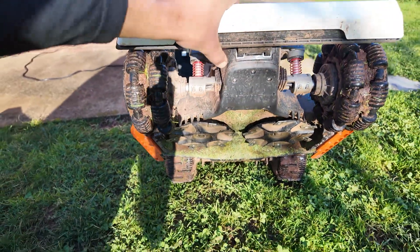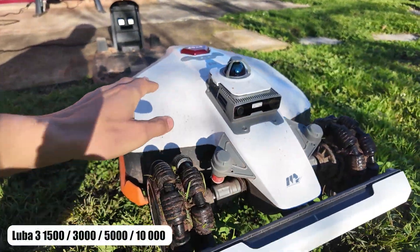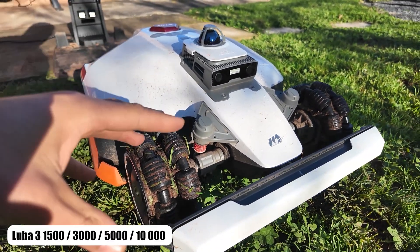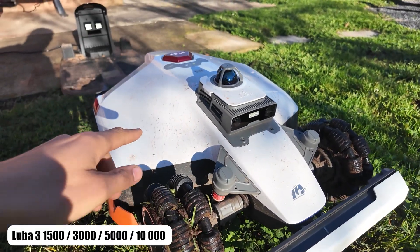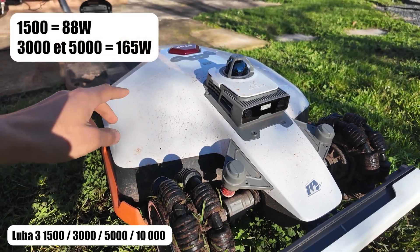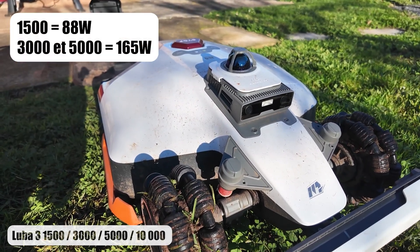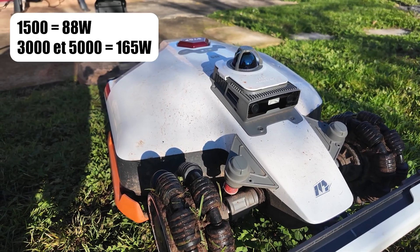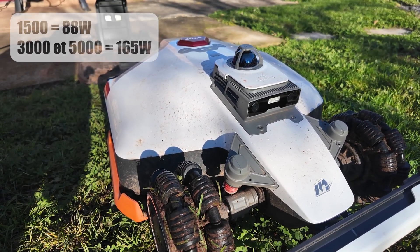This new robot, with two cutting decks, will exist in a 1500 version for gardens of 1500 square meters. However, the autonomy will be a bit lower for the 1500 version, and the power per motor will be 88 watts, compared to 165 watts for the 3,000, 5,000, and 10,000 square meter versions.